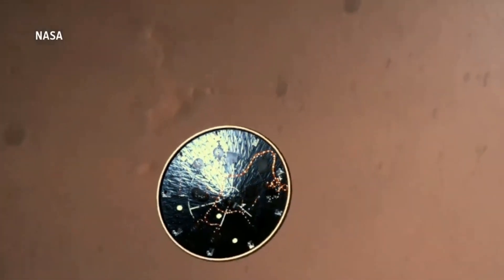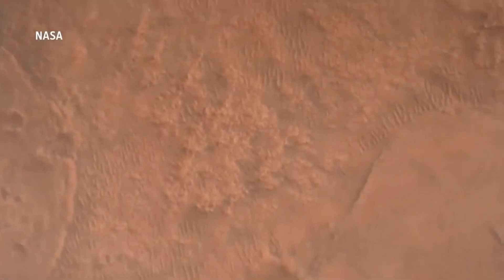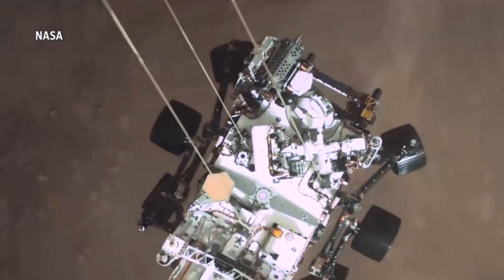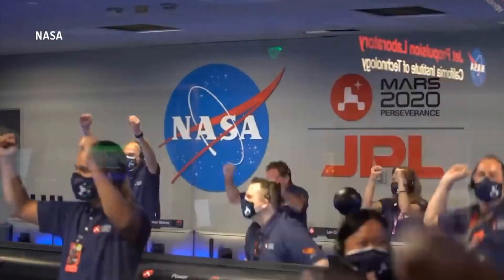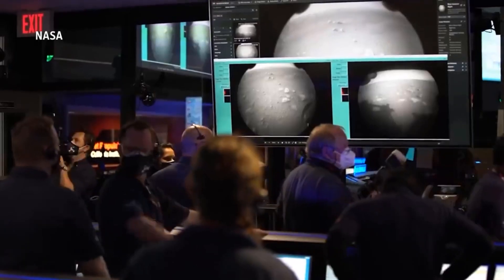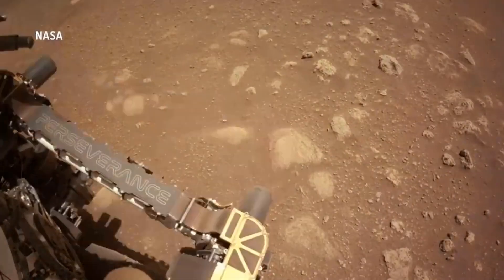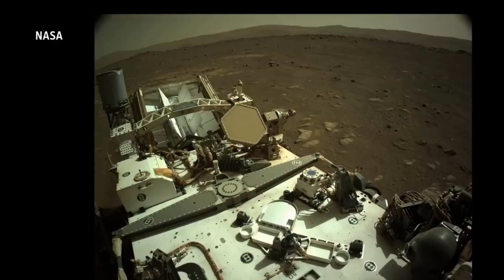During one early test, an AeroVironment engineer found that he was able to flawlessly pilot an Ingenuity prototype in an open vacuum chamber. But once the chamber was sealed and the air pumped out to replicate Martian conditions, the helicopter started behaving erratically and became difficult to fly. 'That's when we realized maybe the control isn't as straightforward as we think it is,' says Balaram.